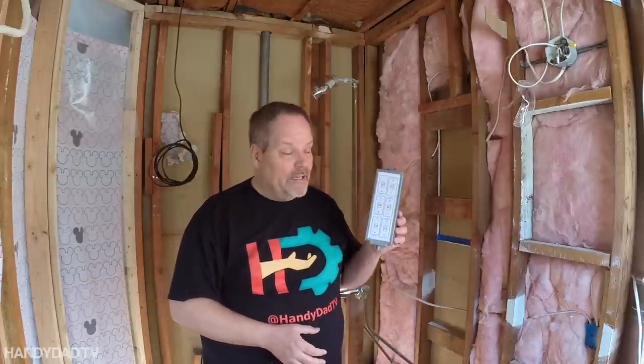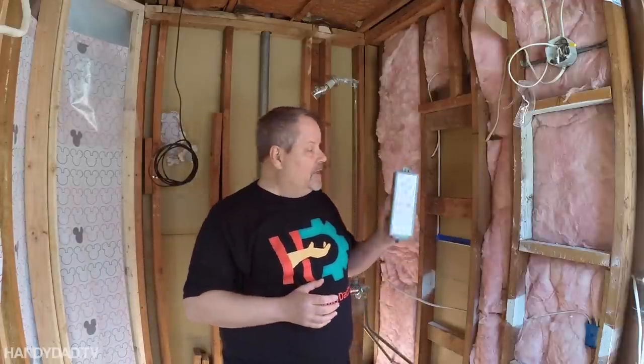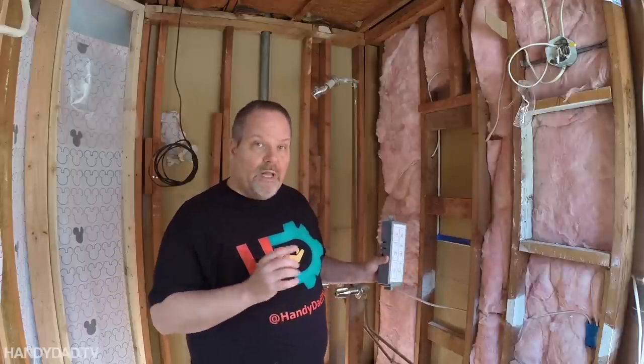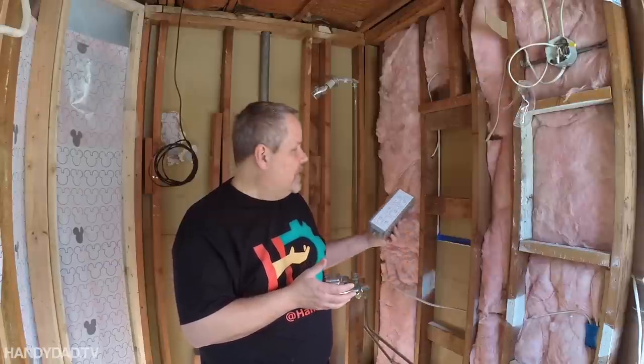The valve and the control panel are the two most expensive components. The third and final component is optional but worth it — it's a battery backup in case the power goes out while you're in the shower. By default the system will shut down without power, so you don't want that to happen mid-shower. A battery backup lets you finish your shower or even take one during a blackout. I'm going to mount the battery backup and the power supply under the sink in my other bathroom so I can easily access them.